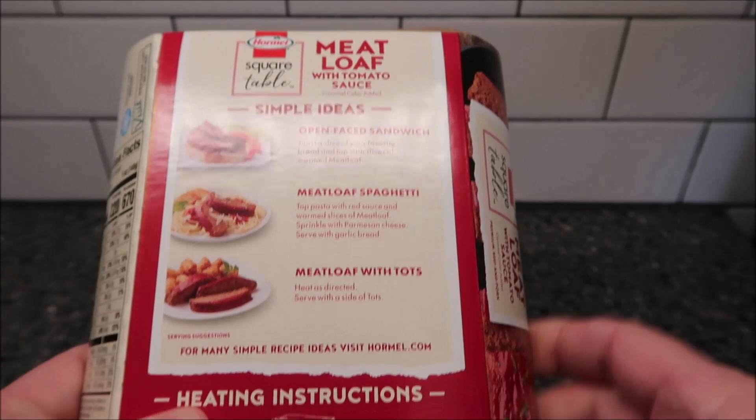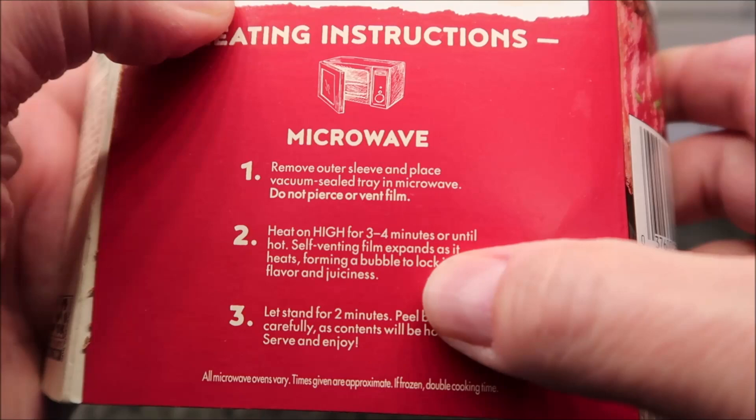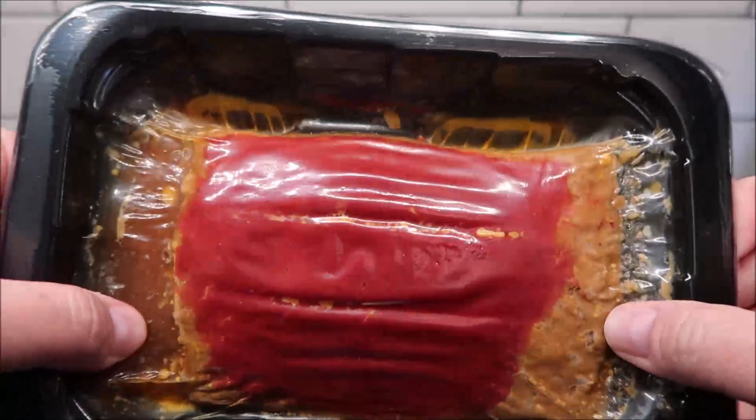For preparation, I only see microwave directions. Remove the cardboard sleeve and place the tray in the microwave. Do not pierce or vent the film. Heat on high for three to four minutes or until hot. The self-venting film will expand, forming a bubble — that's fine. Let it set for two minutes. I'll probably do three and a half minutes. There it is, just a little meatloaf in plastic.